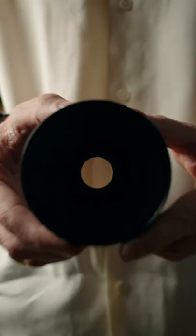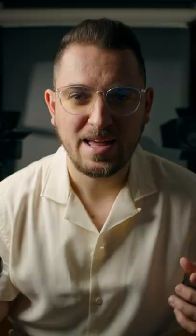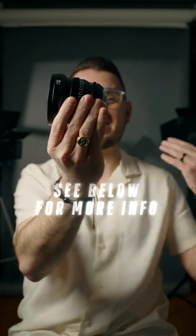And finally, just look at the images they produce. Need I say more? And that's why this is one of the best budget cine lenses out there.